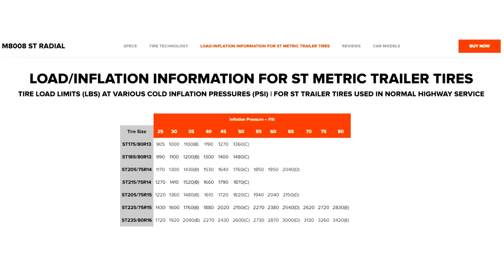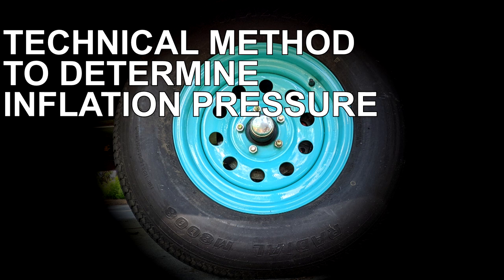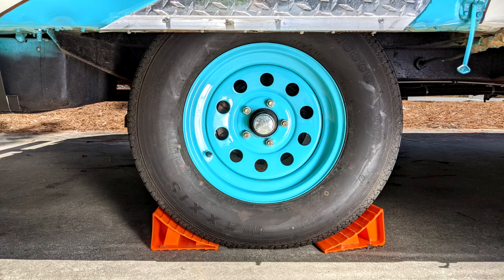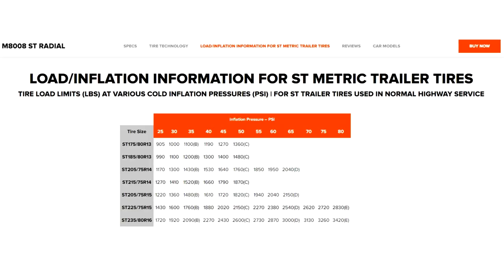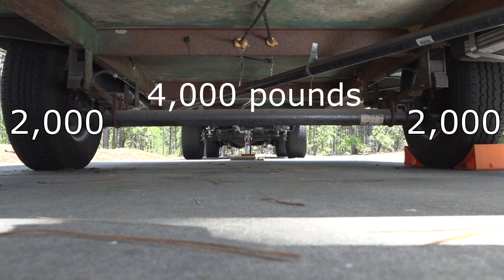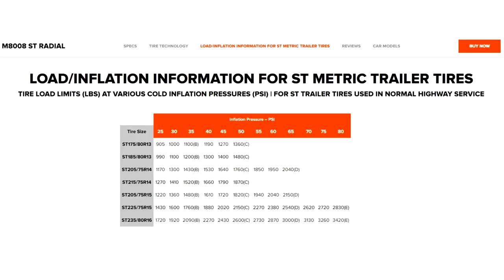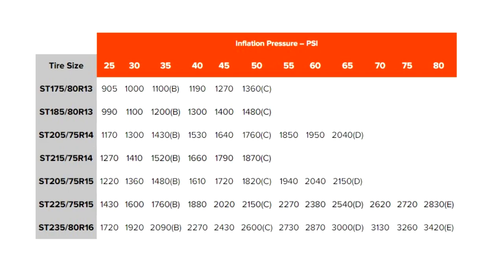Tire manufacturers also have what is referred to as load and inflation tables for the tires they manufacture. A more technical method for determining proper inflation pressure is to have the RV weighed, preferably by individual wheel position, and use the load and inflation table to determine the correct inflation pressure for the load. For example, let's say the front axle weighs 4,000 pounds. If you divide that by two, each tire would need to be capable of supporting 2,000 pounds. Go to the tire manufacturer load and inflation tables — for these tires, the Maxxis ST tire load and inflation table. In this example, if you inflate the tire to 45 PSI, each tire can support 2,020 pounds. So there you have it — a couple of different ways to inflate the tires to handle the load that is on them.